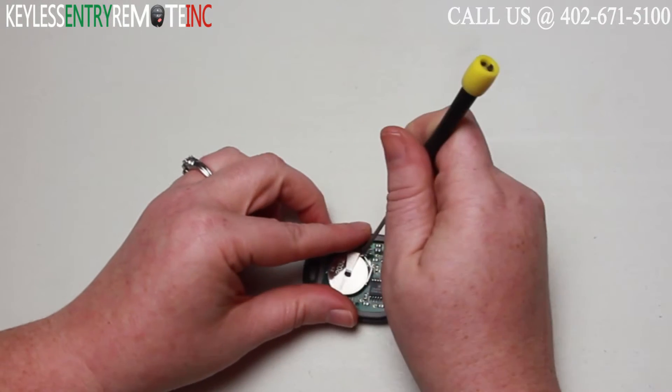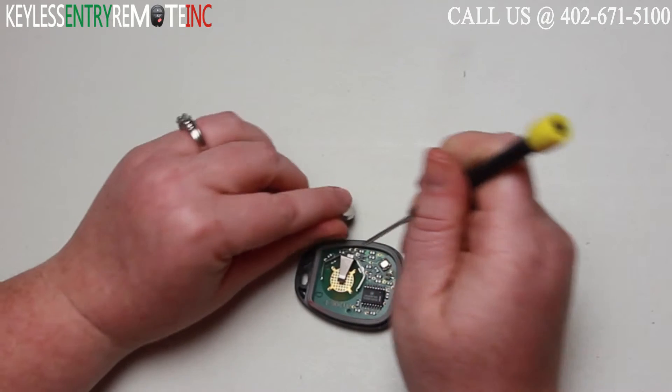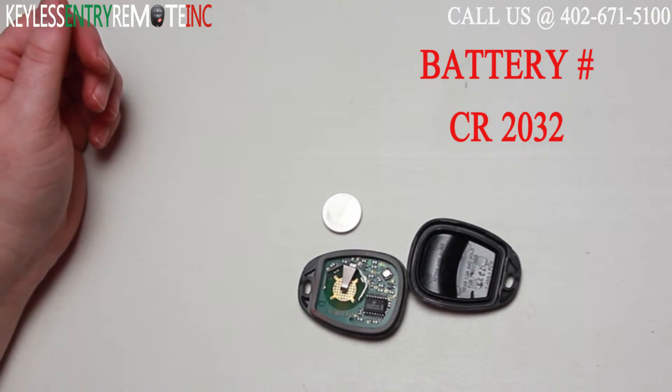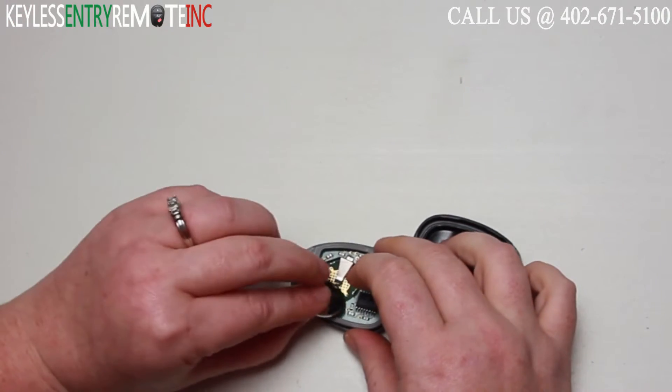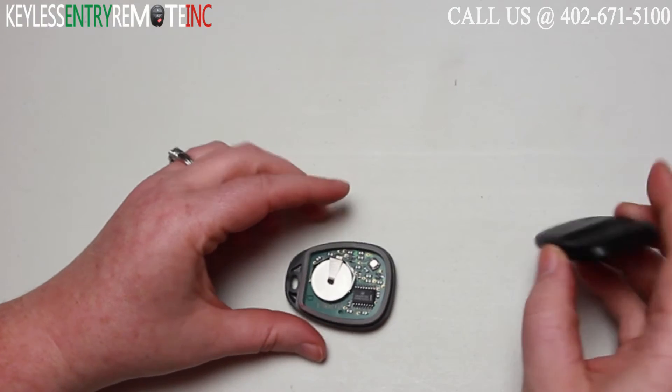You may need to use a smaller flat head screwdriver to help slide the old battery out. The battery used in this key fob is a CR2032. Once you have the old battery out, to replace it simply slide the new battery back into place. With this key fob it does go plus side up.